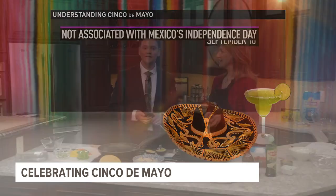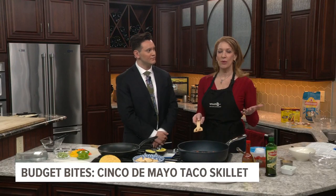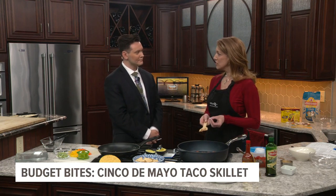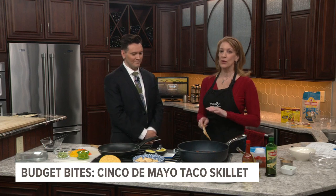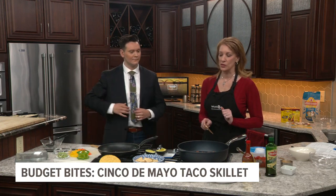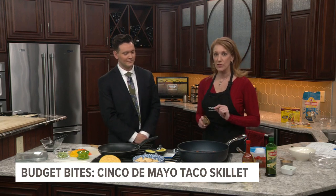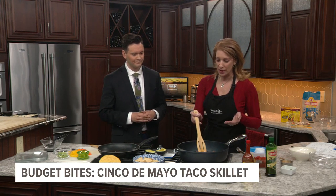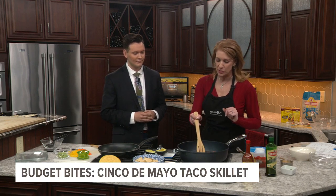So now we are in the kitchen doing our budget bites segment, obviously with a little Cinco de Mayo flair. We're going to do a cheesy taco skillet. The whole purpose of budget bites is to feed a family of four for 25 bucks or less. What we're going to need for this recipe is a pound of ground beef, which I already got started here in the pan, with a little bit of olive oil and seasoned with some salt and pepper.